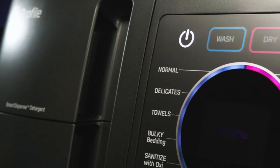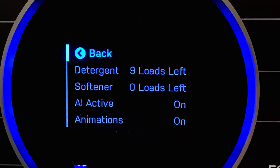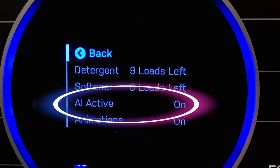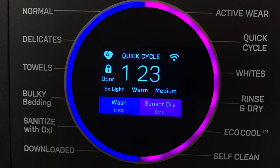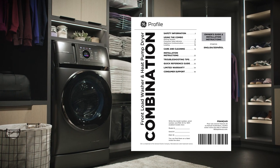You can also auto-program My Settings based on your laundry habits. Within the menu, turn AI Active on and the combo will add My Settings to certain cycles based on your usage. When an AI My Settings is created, you will see the letters AI displayed in the heart icon. Please consult your owner's guide for more information on My Settings. Thanks.